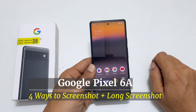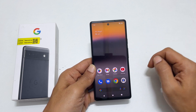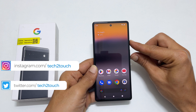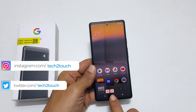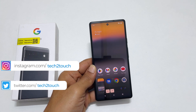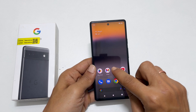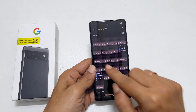The first way is two key combinations: volume down and the power button. All you need to do is press both these buttons together. You get a preview along with share and edit controls. It will automatically save every time you take a screenshot. You can access all the screenshots by going to the Photos app and tapping on the screenshot folder, where you will find all the taken screenshots.